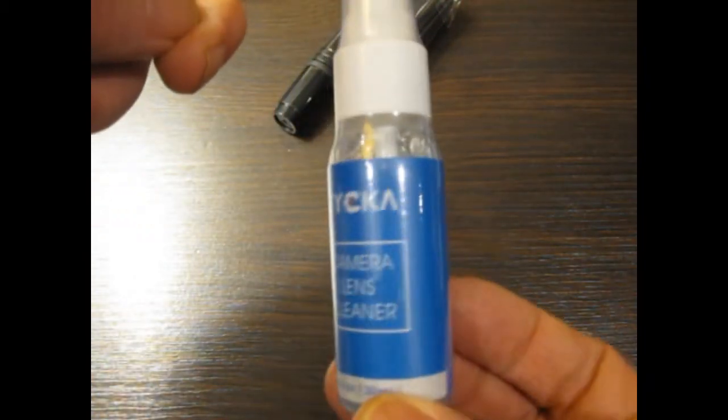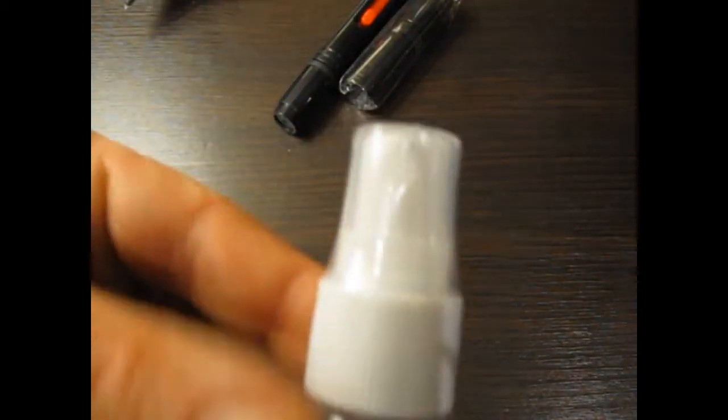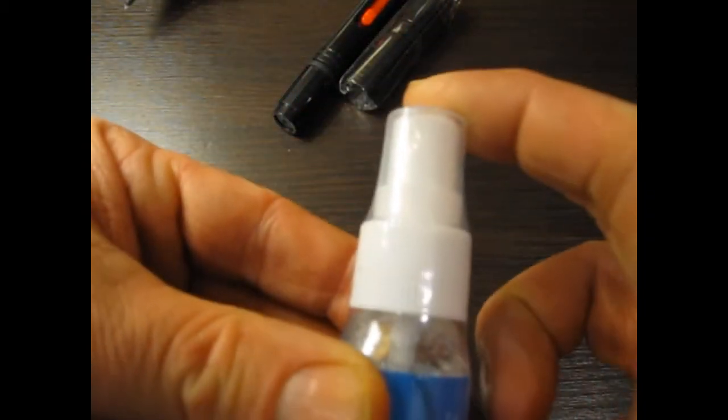We've also got a very nice microfiber lens cleaning cloth. We've got the camera lens cleaning fluid — this is sealed and wrapped and has a pump action cap, and again has usage instructions on the side.